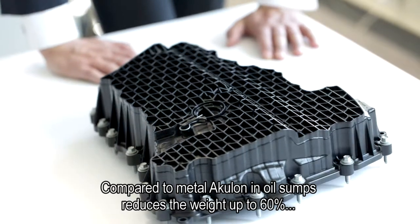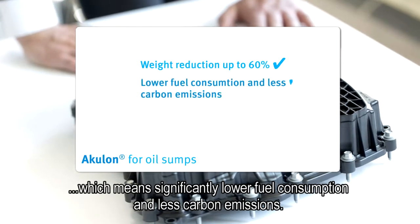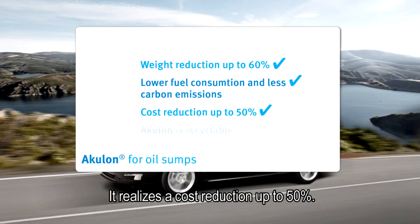Compared to metal, Aculon in oil sumps reduces the weight by up to 60%, which means significantly lower fuel consumption and less carbon emissions. It also realises a cost reduction of up to 50%.